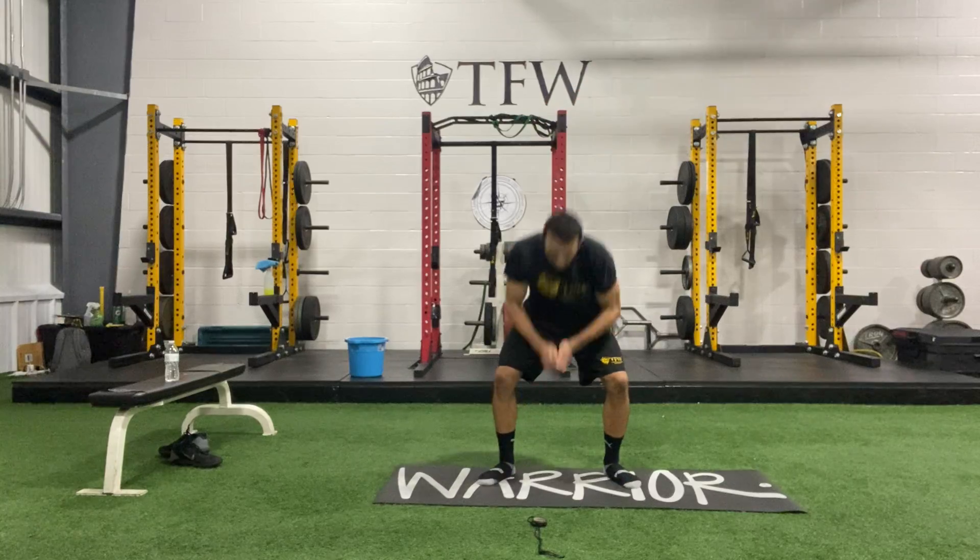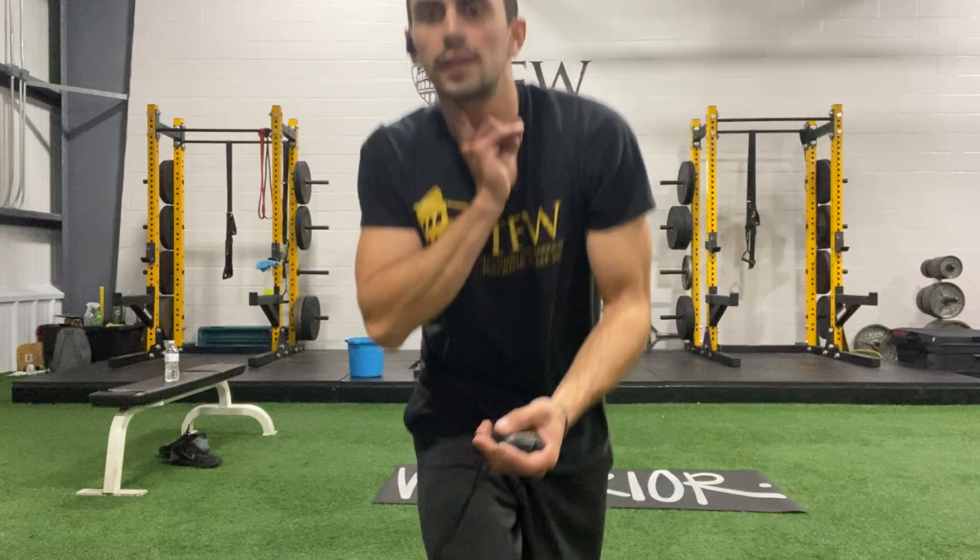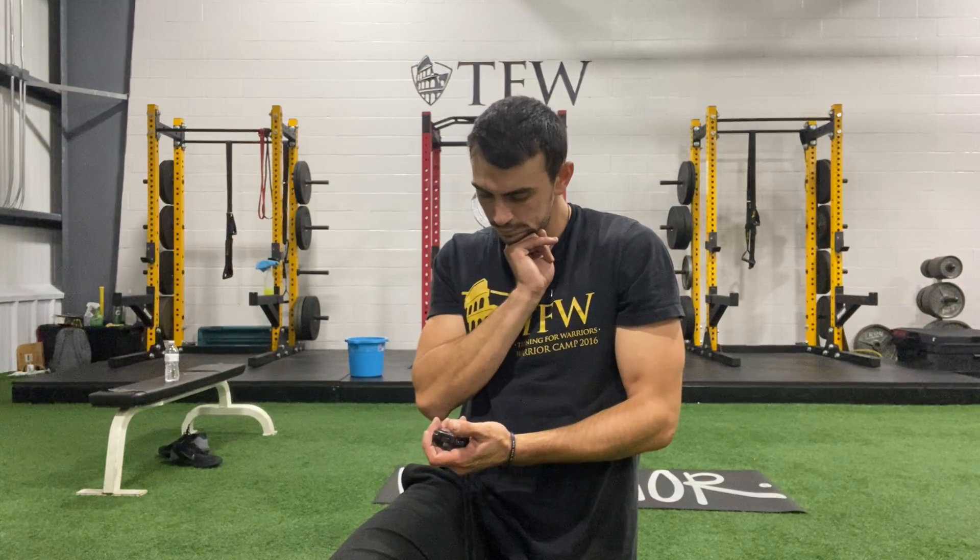Three, two, one — let's get a quick pulse check. Ready, set, go. Stop. A 15 to 17 range is what we're looking for. Let's take a big break — get some water, guys. We're changing gears. Great first part of the workout.